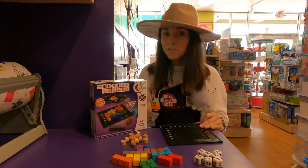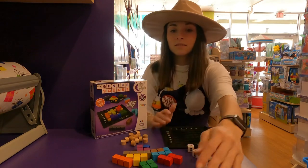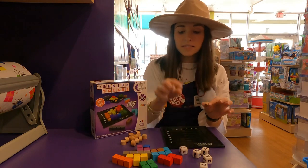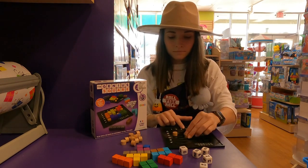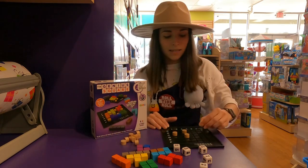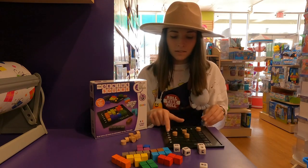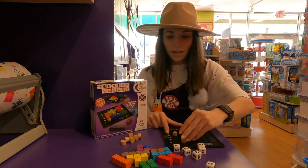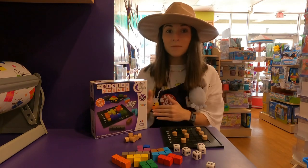You can play by yourself or with somebody else. You're going to roll your dice and then take these wooden blocks that come with it and place them on the dice coordinates. So C1 — you'll take C1, D3, B3, A6 — just reading the dice out loud — C6, F2, and E6. You can play by yourself or with somebody else and make it like a competition or race.